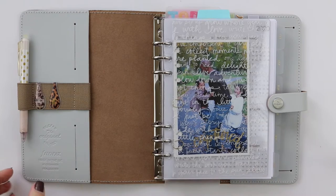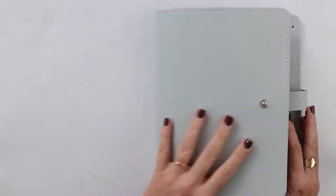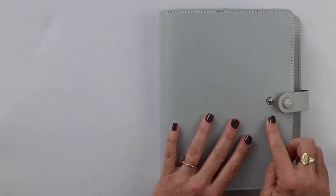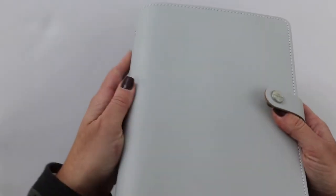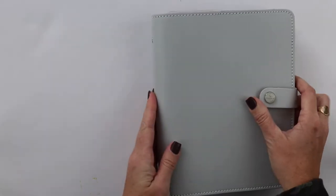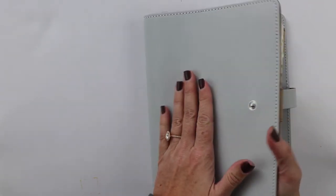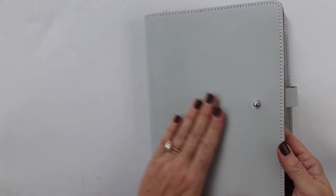Hey friends, it's Julie from Plan to Create, and I'm here today to do a walkthrough of my A5 planner setup. This is an A5 Filofax Original in the color stone, which is a really pretty gray. It's lovely and smooth, and I would say it's a sturdy leather — if you're used to a Foxy Fix, those are slightly more bendy, and this is a nice kind of stiffer feel without being totally stiff.